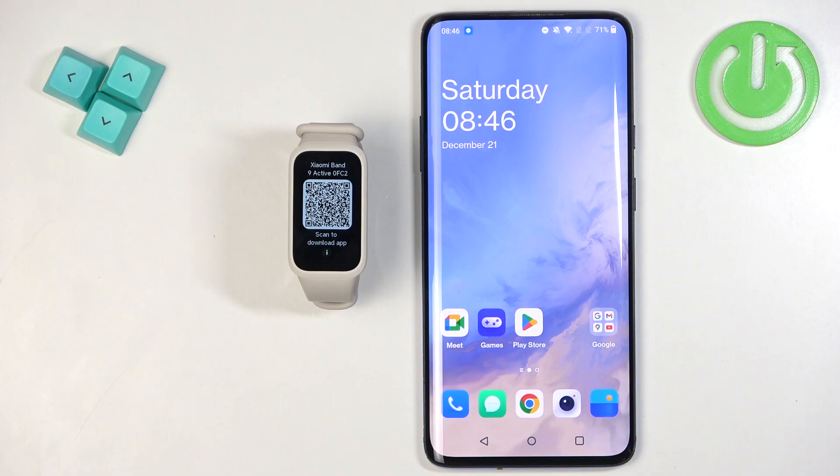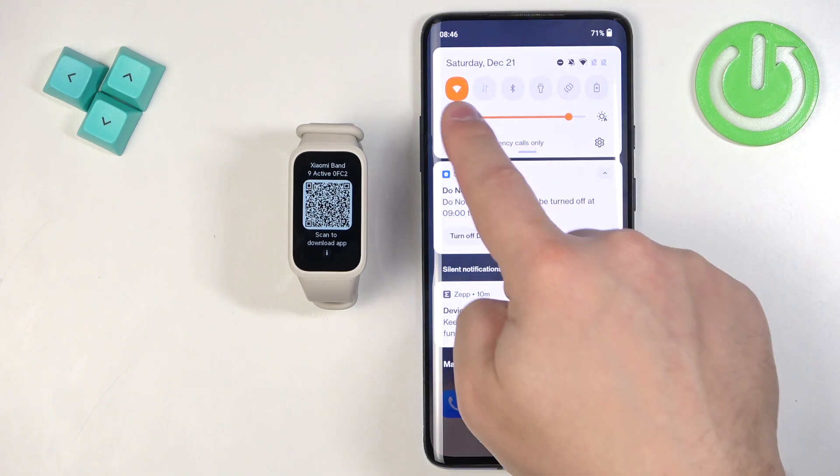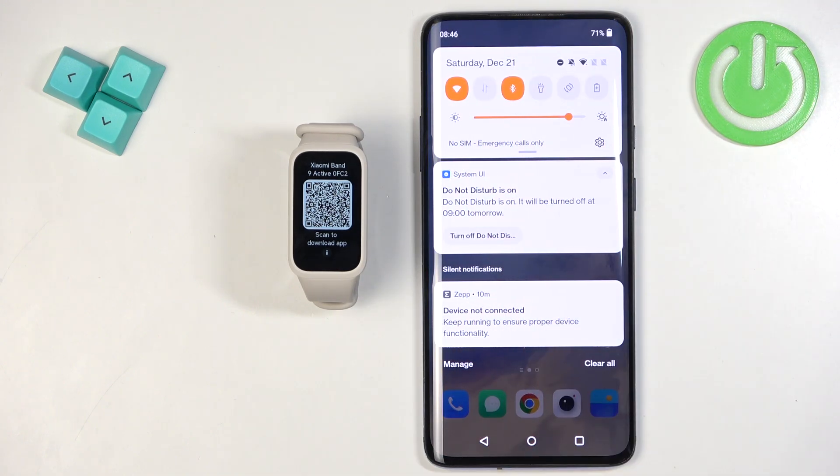The QR code means we need to download and install the Mi Fitness application. Go to the phone you want to pair your smartband with, make sure you have an internet connection and Bluetooth enabled.